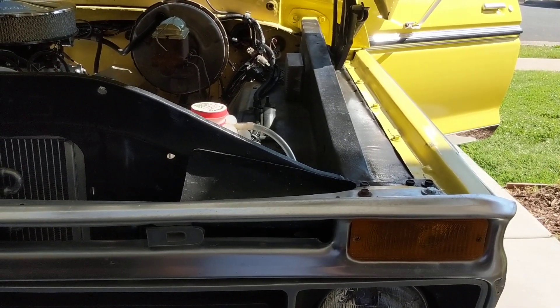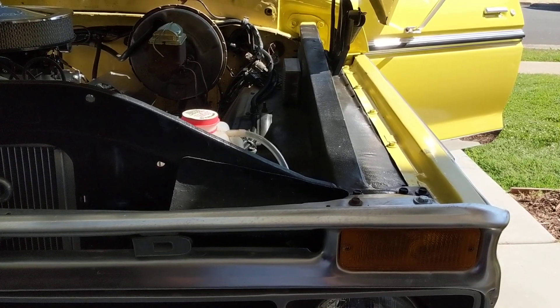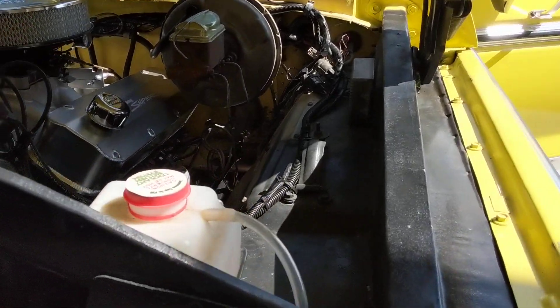Here's a 1977 F-250. It's the early year, so it's the traditional high boy.